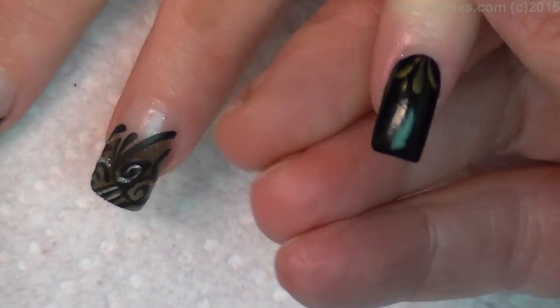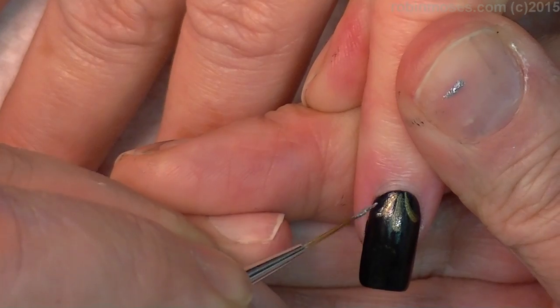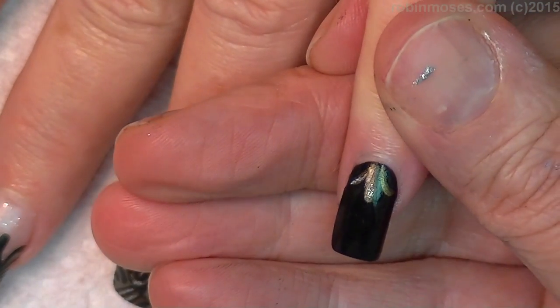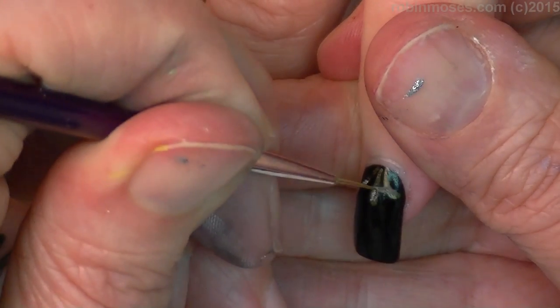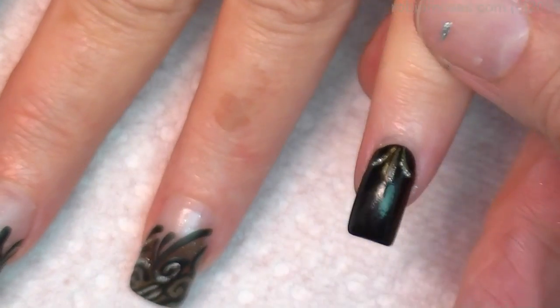Then on my fleur-de-lis, I'm just going to touch here right on the tips. And this is just going to be lovely. I'll do that, add a little stone at the top, and I will meet you back with a finished product.